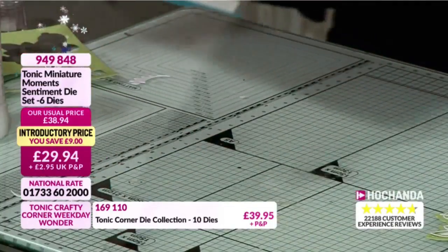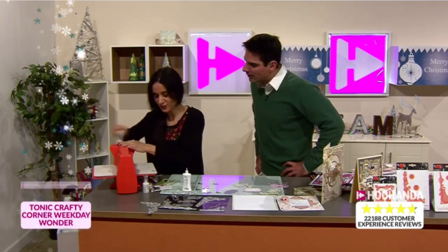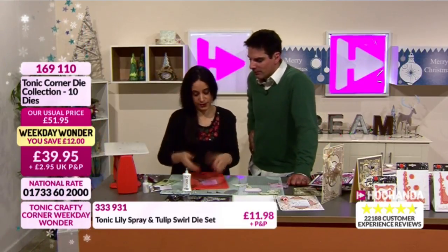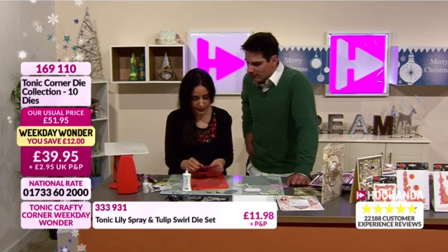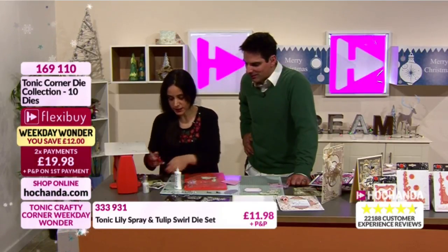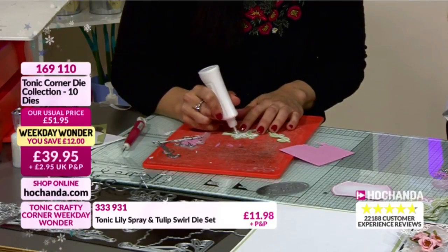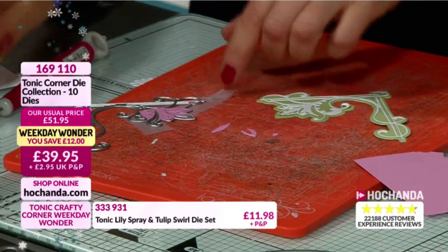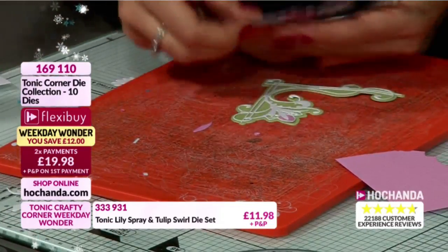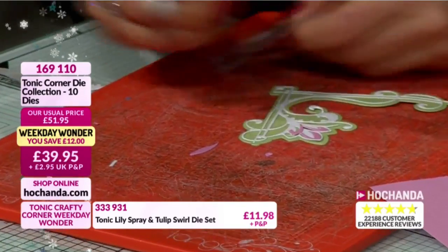We've talked about die cutting accidents in the past. Paula, have you ever had any? Yes, once - it was one of my favorite sentiment dies. I put two dies at once, the tape was very old and not sticky, and they overlapped. But that's only once in 12 years of die cutting. A cautionary tale - always make sure you use your tape. I'm using the Nouveau Deluxe glue because it has a fine nozzle and dries completely clear. I'll take the pink piece and place it in there, placing the die on top.